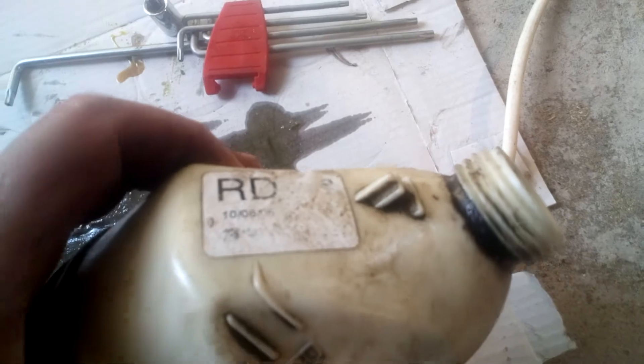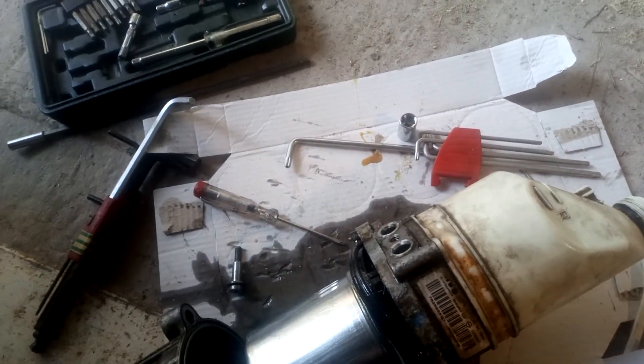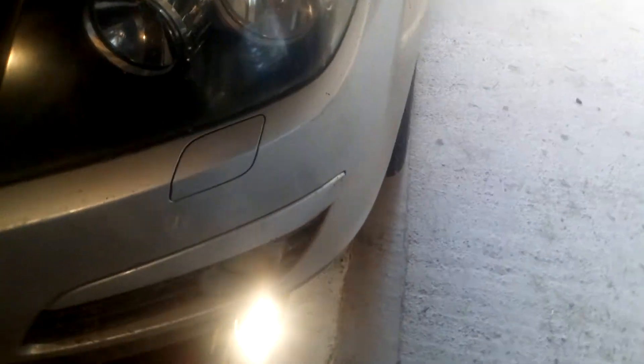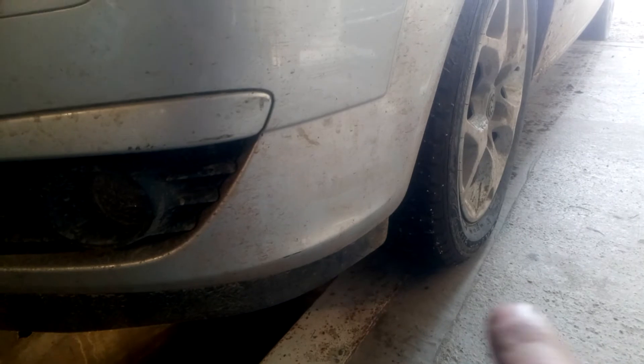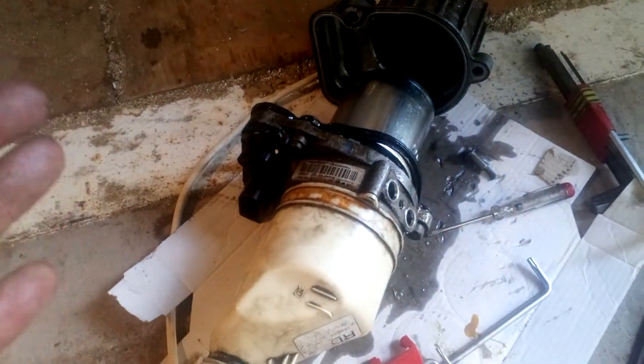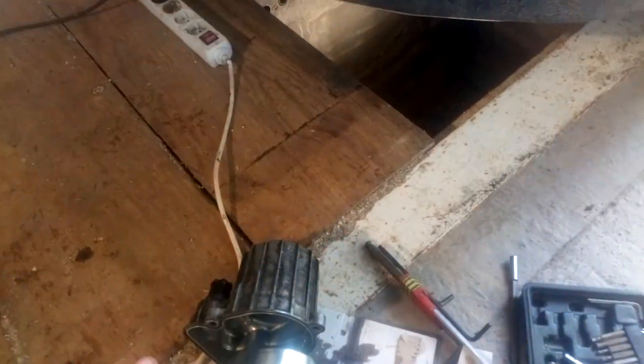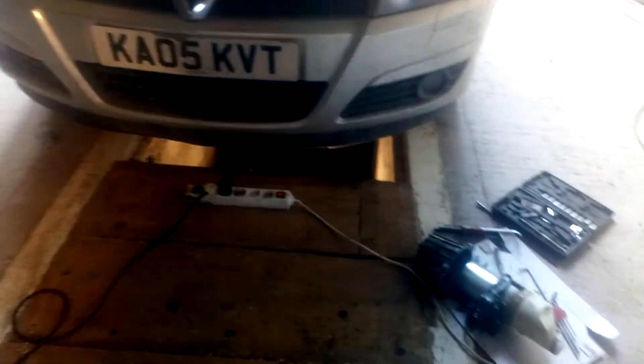One thing to note: this new pump's serial number shows RC — Romeo Charlie — while the old pump said RD — Romeo Delta. That worried me, but the new one went straight in and worked immediately, self-priming as far as I know. I just poured the fluid in and off it went. When I parked on the inspection pit the wheels were at an angle, yet it corrected — so there's clearly electronics that know the pump's position. The pumps seem to be interchangeable.